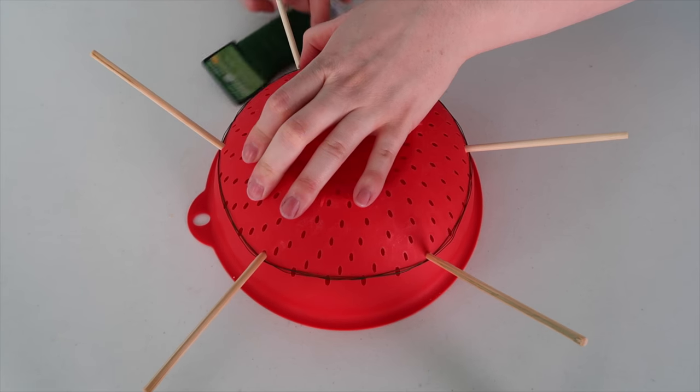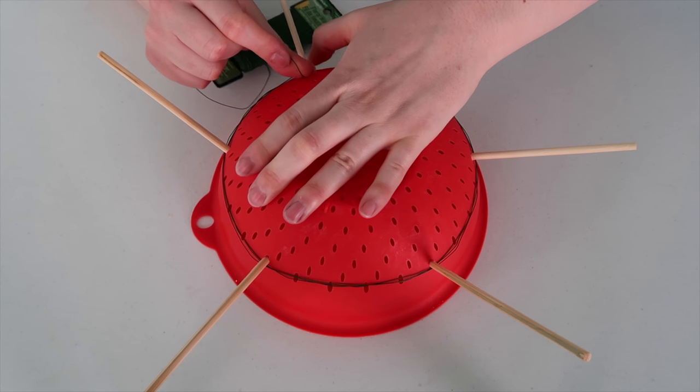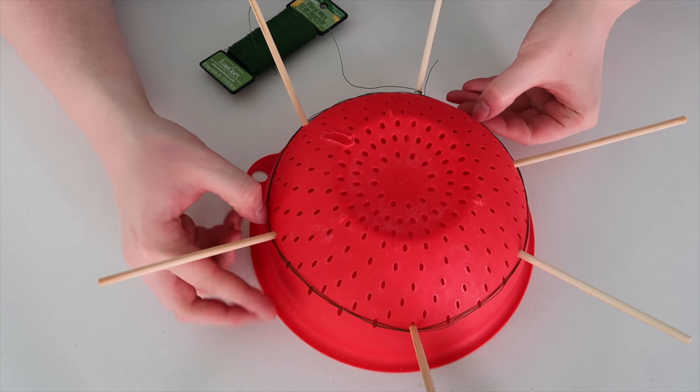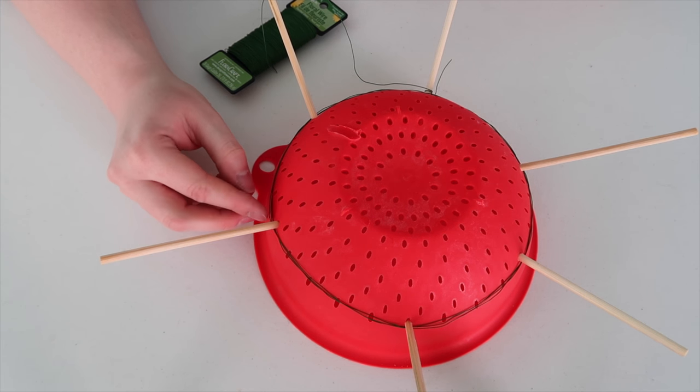Once it's done, I'm going to wrap around a few times and then break the wire off. I went around about three times with the wire to give it a really sturdy feel to it.